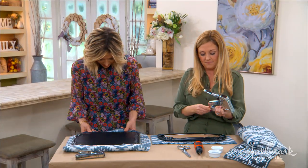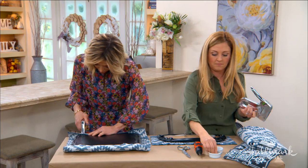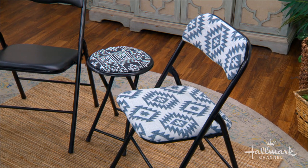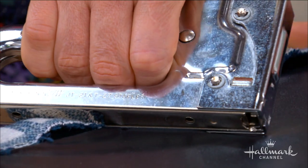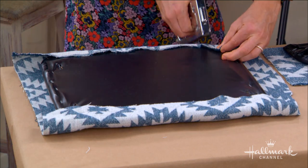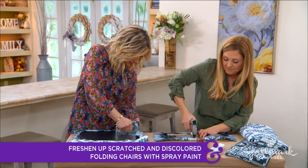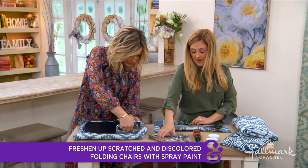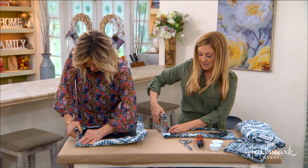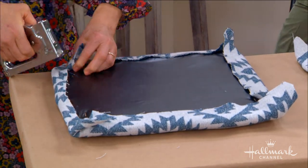Another thing to consider: if your chairs are banged up, you could spray paint them whatever color you want. If you go to a thrift store you can buy them for like a dollar, and if they're those gross beige colors you can spray paint them — hot pink or a really cool blue for a kid's room, any color you want. I got really lucky and found mine in black, which I thought was so chic. If you do spray paint them, make sure you use metal spray paint so it sticks.